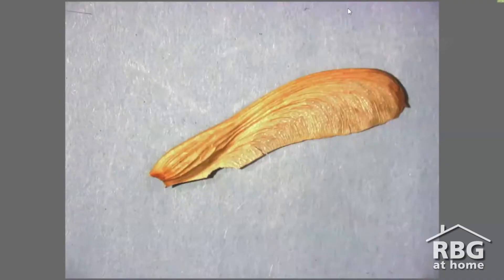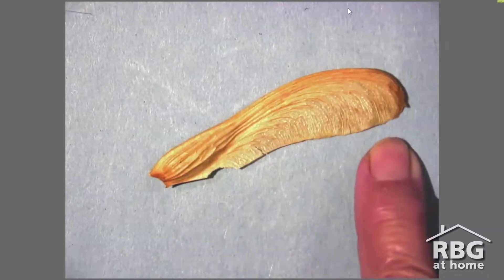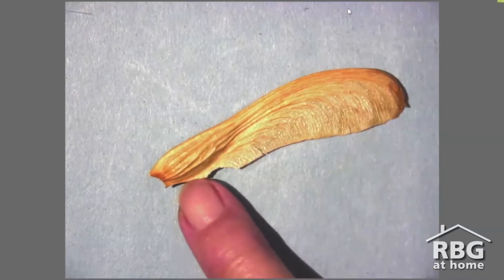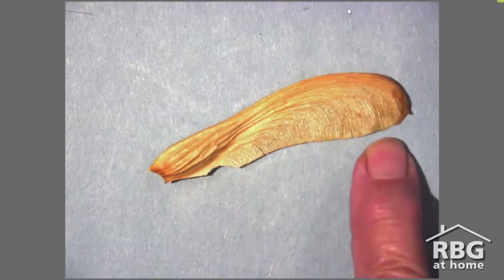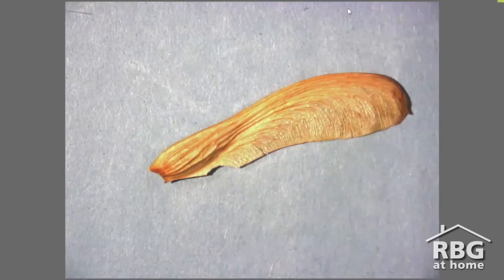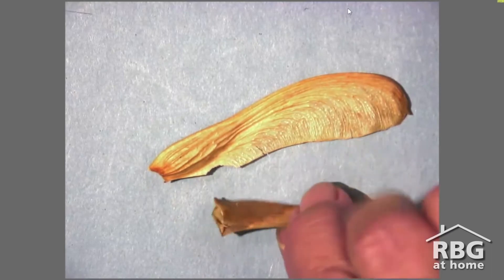Here's another flying seed you might recognize. This is the seed of a maple tree, often called a maple key because of its shape. Now the round bit at the end here is the seed and you'll notice that it isn't attached to the fluffy pappus like the milkweed or dandelion. Instead, it's attached to this broad wing and this wing helps slow the seed down as it flutters to the ground in a very characteristic spiral.